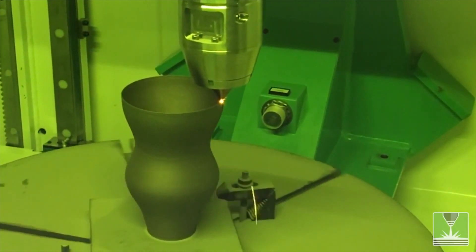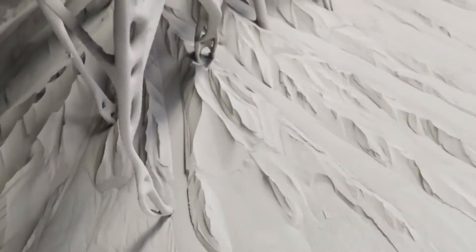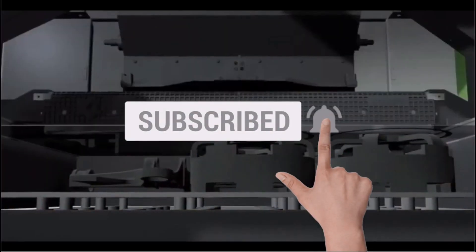In this video, we will go over 7 printers that can print very large metal parts. Before we begin, please smash the like and subscribe button to support this channel.